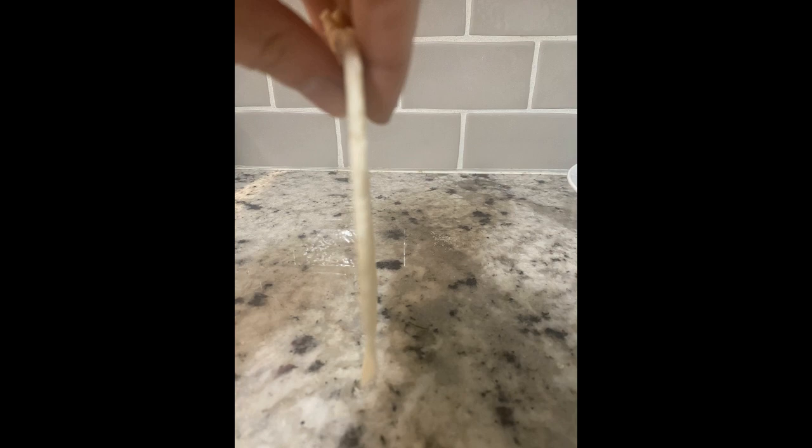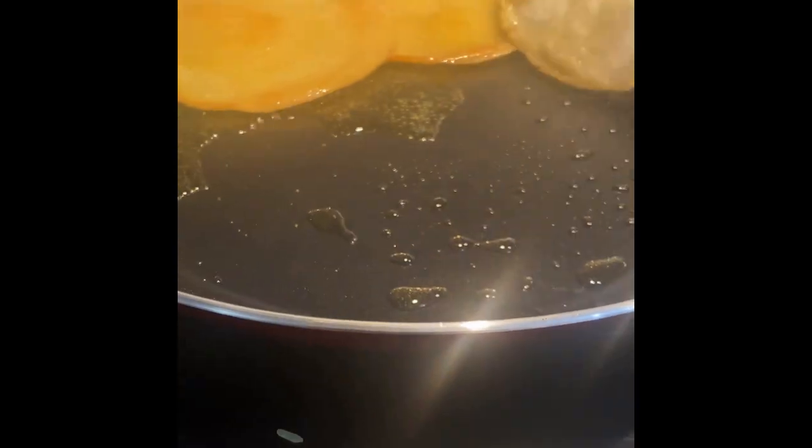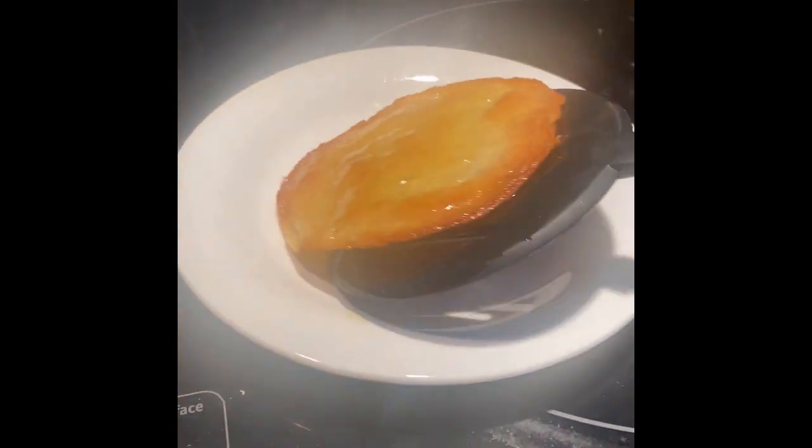Then fry it up on both sides a little bit. You can keep flipping it over and over again if you need to, just till you get a little bit of sort of a medium brown on there. After that you're all done.